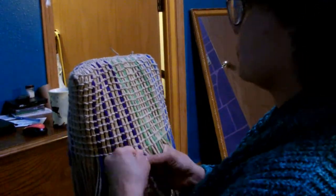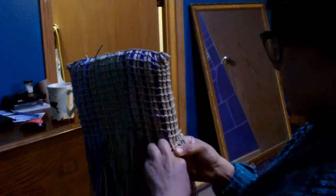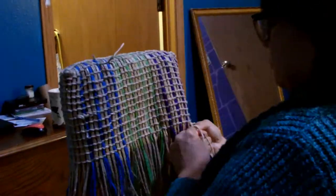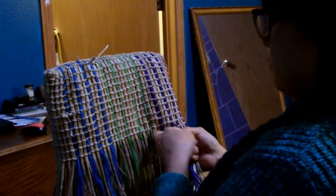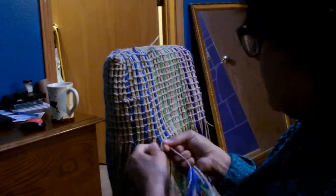Usually I try to weave the twine ends in while I'm weaving, or you can just keep them on the outside so you can retighten them as you use the bag, or you can stick them inside the bag and tie them off a bit more. They'll just be like that because you're adding the string using square knots.